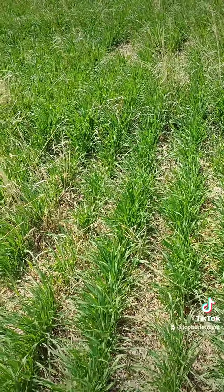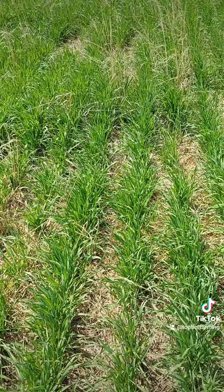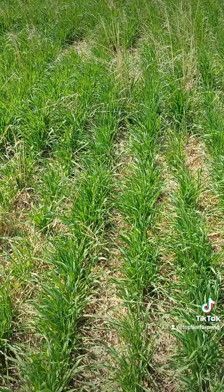This would be very, very similar. If this would have been worked, there's no chance we would have got it seeded. Happens to be dry this year so it's going to grow this year. Here we go.